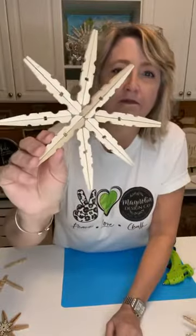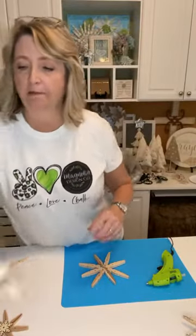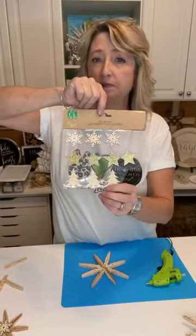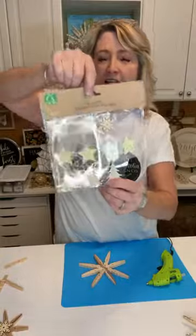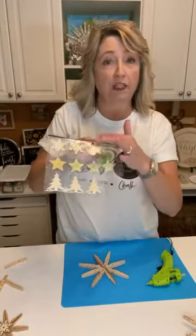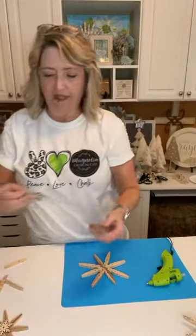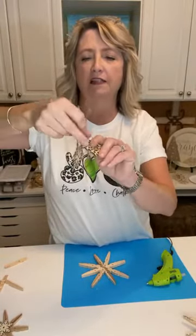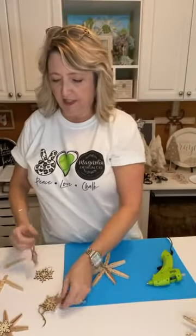There it is — isn't it cute and simple? Now for the center decoration there are so many options. For example, this is a little sheet of wood pieces from Dollar Tree available pretty much every Christmas season — it has snowflakes, stars, and trees. You could use one of those, or there are bigger wood snowflakes available too. There are wood snowflakes everywhere in all different styles.